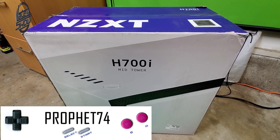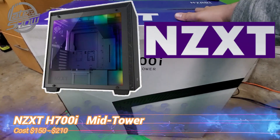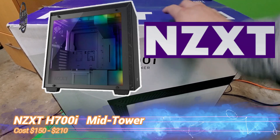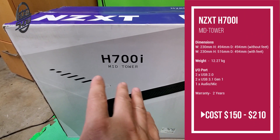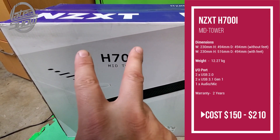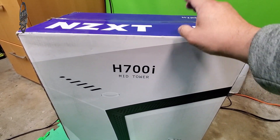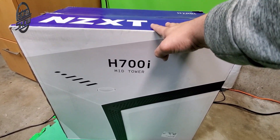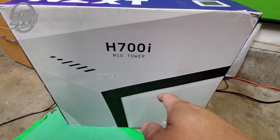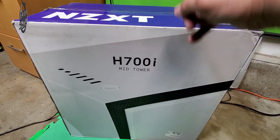Welcome to the show. Today I have an NZXT mid-size H700i tower. This is a different unit compared to the other one. I bought two cases and we're going to build two different machines — one's going to house an Intel i9, and the other one we're still debating, but we have a great video card for it.